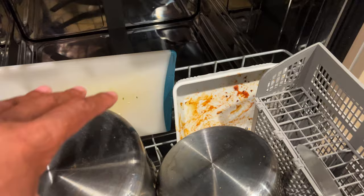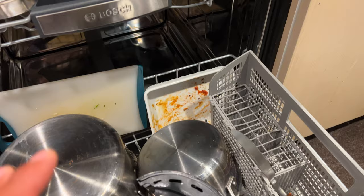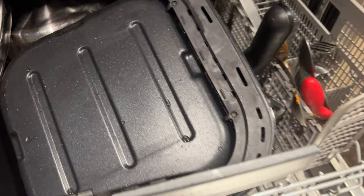They're pretty dirty if you look at them, but they're fully loaded, and they're loaded in a way that the sprayers can rotate without being interrupted by hitting one of the dishes. So all of this is loaded — plenty of grease, plenty of grime, plenty of all that stuff that you don't want on your dishes.